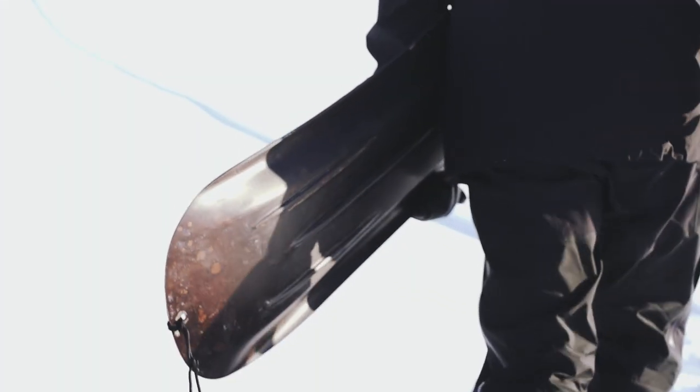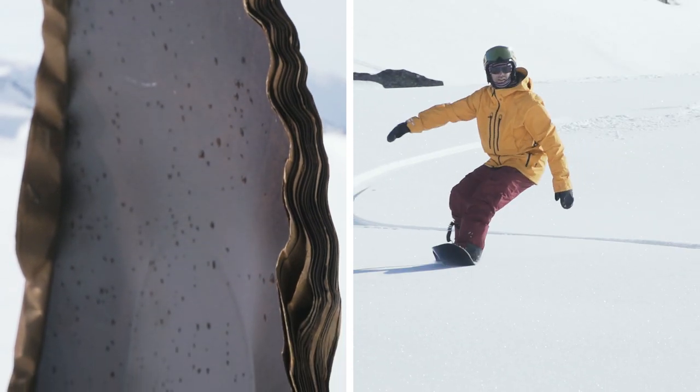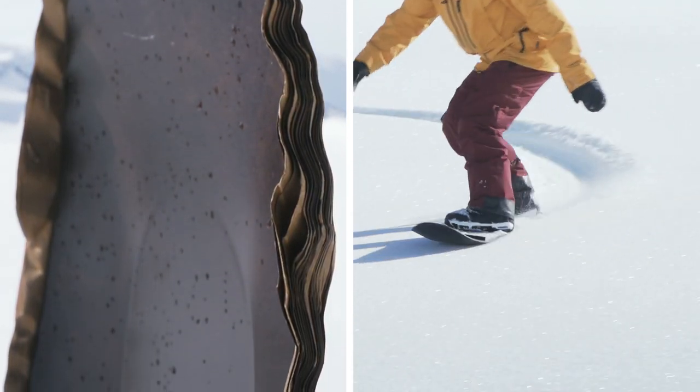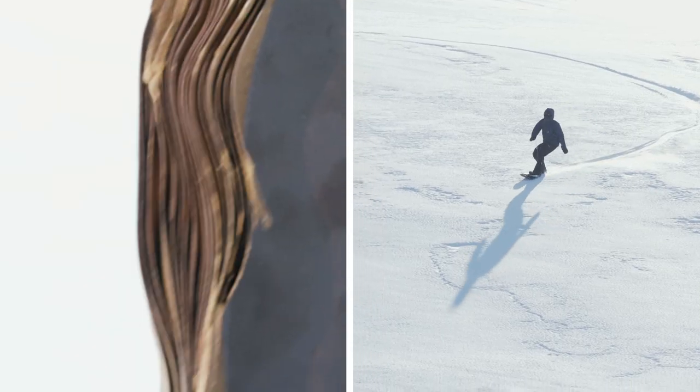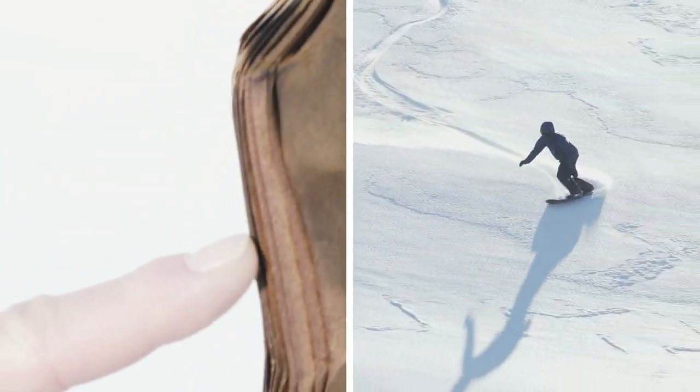I want to make a surfboard for the mountains made out of paper. It should work in all kinds of snow because it's not always super deep powder here. The mountains in Scandinavia are smaller, so the challenge without bindings makes it more fun.